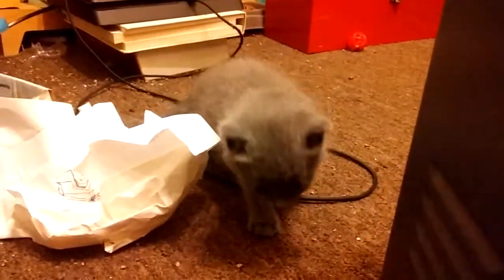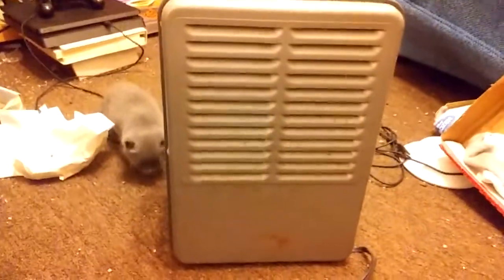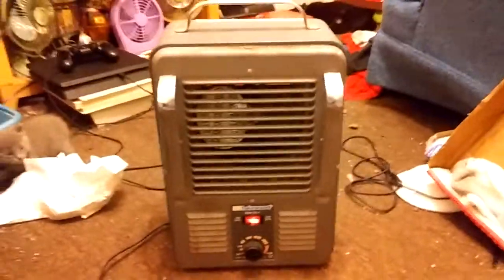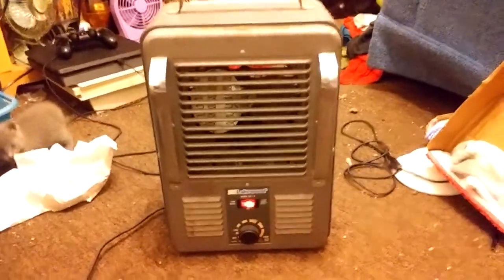And yes, there are now kittens — but that's besides the point. The point is, there's a heater and I gotta get the video done. So, let's turn it on.